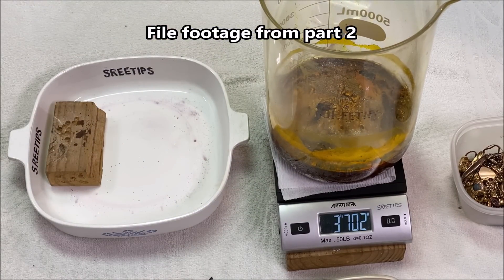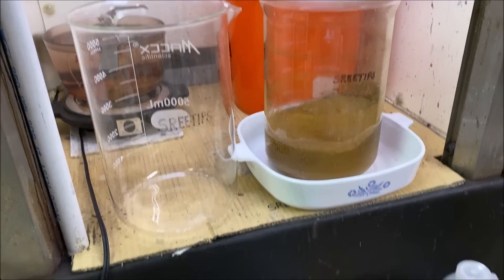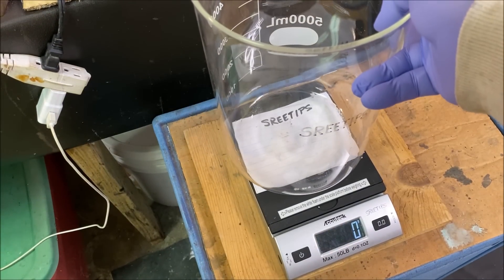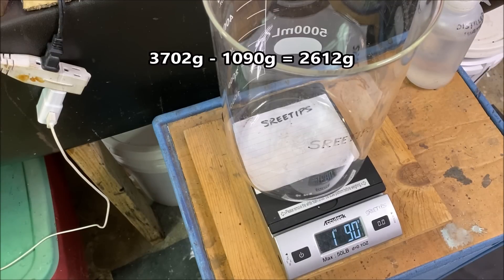We've got 3702 grams of mass right there, so we'll record that and use it later on in the video. Here's the weight of the empty beaker from part one where we weighed the chloroauric acid crystals — the empty beaker weighs 1090 grams.